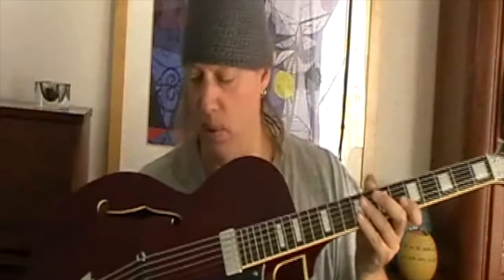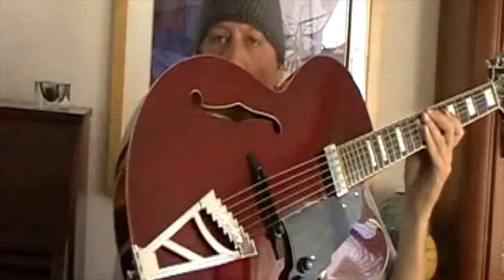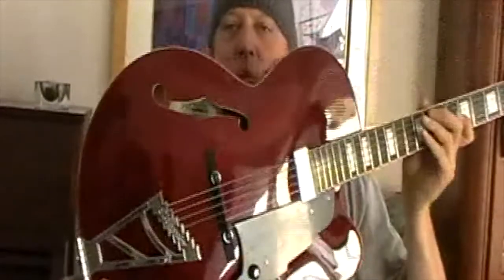It came nicely set up. The neck is bound, so I didn't have to do much fretwork or anything. Nice, big, thick frets. The bridge was too high for me, so I did have to adjust the bridge to get the playing height right. And the nut was a little bit high. But other than that, it was pretty clean out of the box.